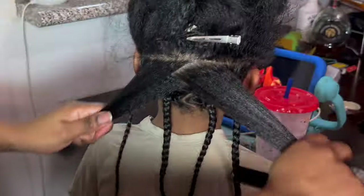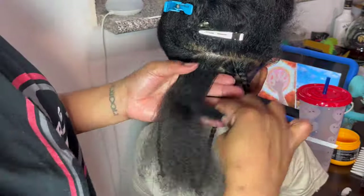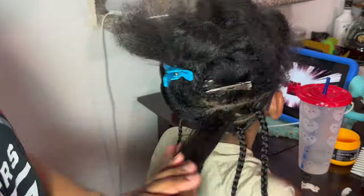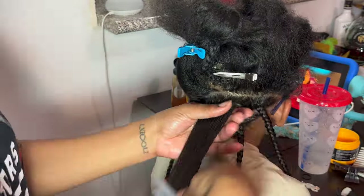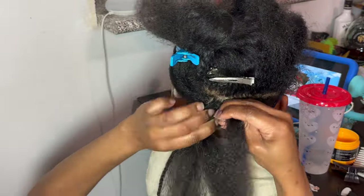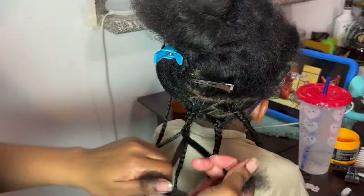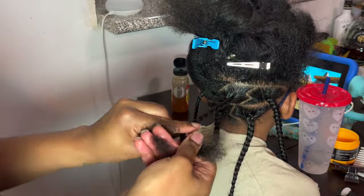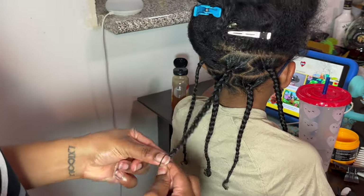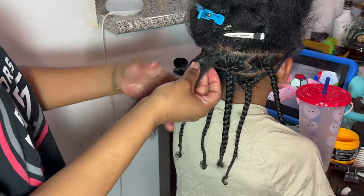I added gel to the ends just to make sure it curled up a little bit. This is the section I struggled with — I was there forever questioning my sanity trying to make it look like a little swoop, but I finally got it. I made this section four braids instead of three because it looked nicer and more proportioned. It's up to you — your child's head may be smaller or larger than Cam's depending on their age, so we went with four instead of three.